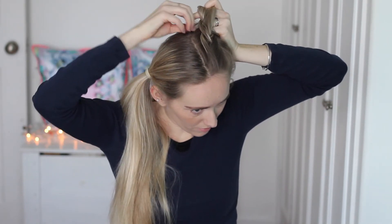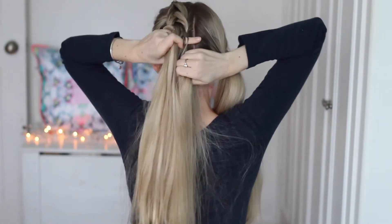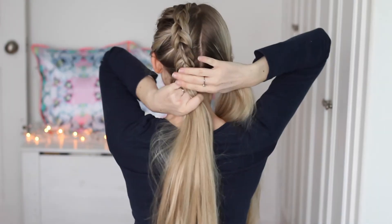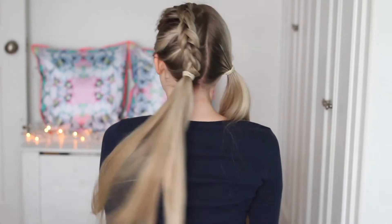On the right side: a little section goes under, then I pinch a little bit of loose hair and that goes under with that braid. Repeat these steps all the way down to the nape of your neck. I like to do a few extra strands so I can get the elastic band in there nice and tight at the nape of my neck.